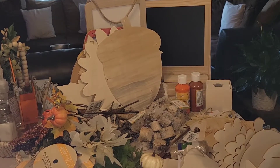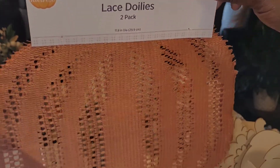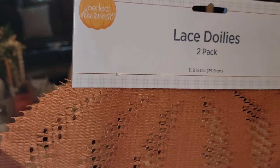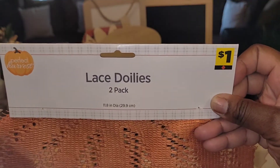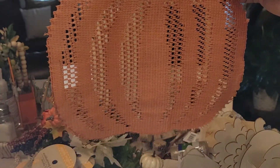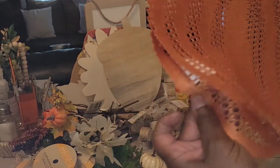Next from Dollar General I picked up these two lace doilies — it's a two-pack by Perfect Harvest, and these were one dollar. Really, really pretty in the shape of a pumpkin. Stick around to see what I'm going to create with these — very, very cute, and you get two of them.